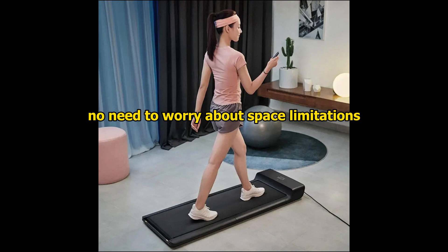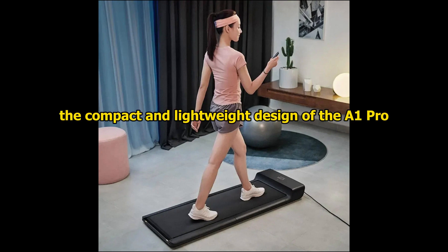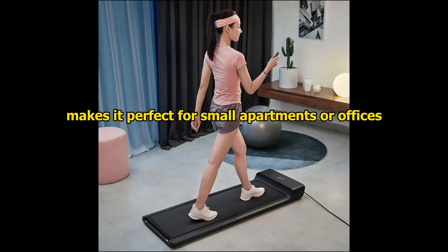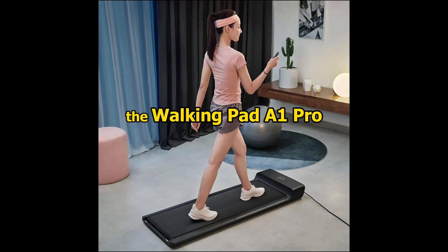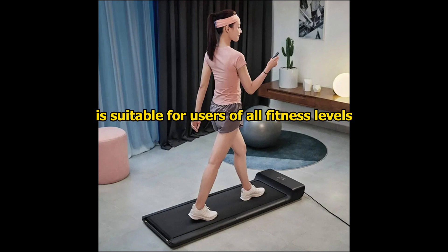No need to worry about space limitations. The compact and lightweight design of the A1 Pro makes it perfect for small apartments or offices. Simply unfold, step on, and start your fitness journey. Whether you're a seasoned athlete or just starting out, the WalkingPad A1 Pro is suitable for users of all fitness levels.